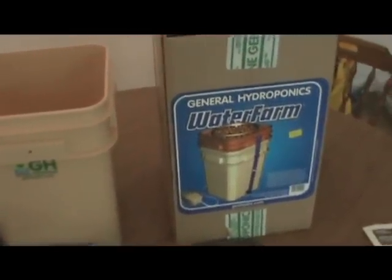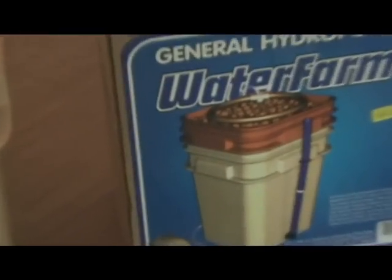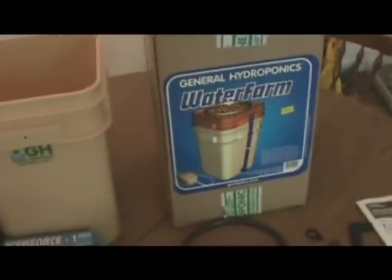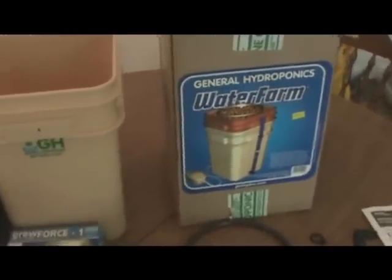This is called Water Farm by General Hydroponics. It's a drip system — that's the kind of hydroponic system it is. There's different types: there's ebb and flow, there's floating drain, and quite a few others.